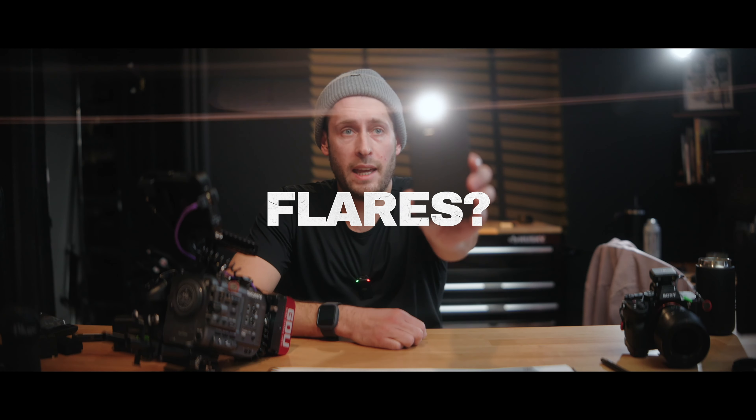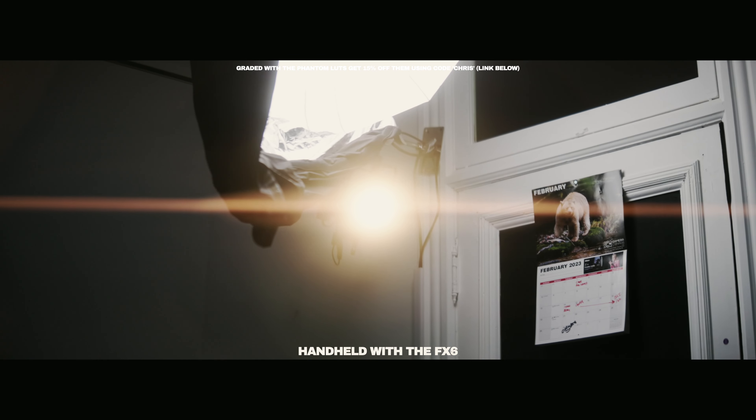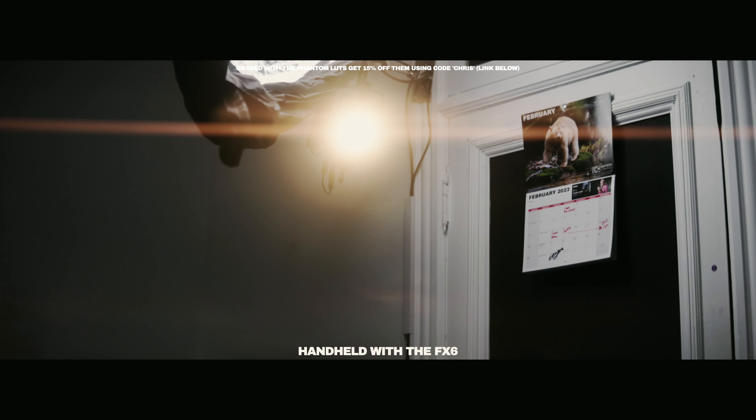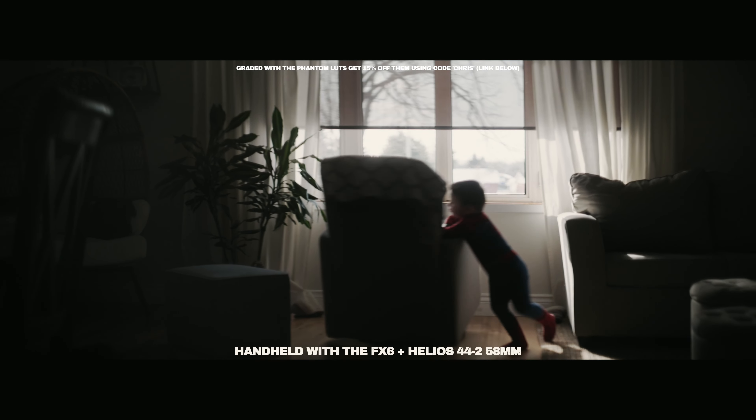You do actually get flares with this, and they aren't any of those fake blue flares that numerous companies make adapters and lenses to create. This is how they look with a Black Satin 3 attached at the front. It does have a filter thread on the front of the anamorphic adapter, which most other adapters don't have — so you can attach an ND filter, diffusion, Black Pro Mist, whatever you want to use.